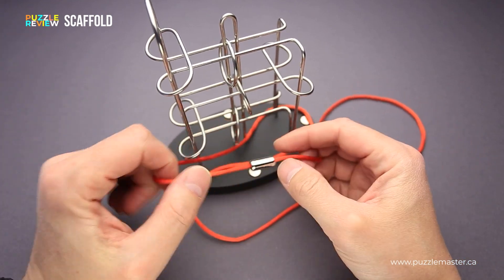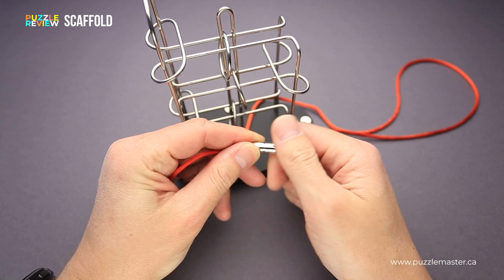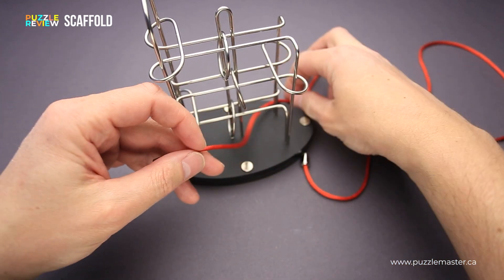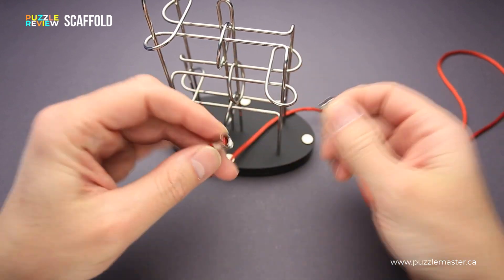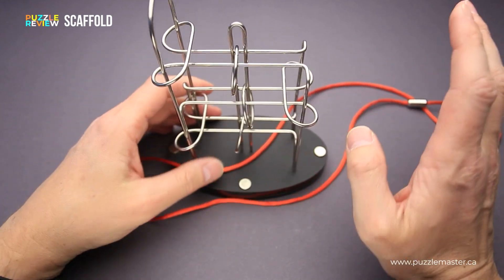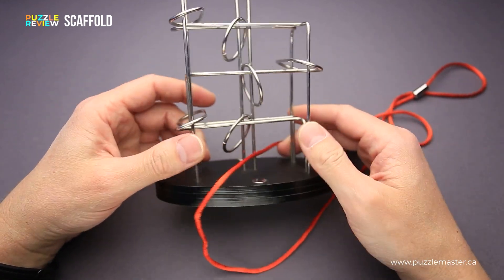The designer decided to make it a little bit easier for you — you can just disconnect the string. If you're hopelessly stuck while solving the puzzle and have no idea what to do next, you can just disconnect it and put it back to the starting position and try to solve the puzzle again. And believe me, it will happen not once and not even twice, since the puzzle is really complicated.